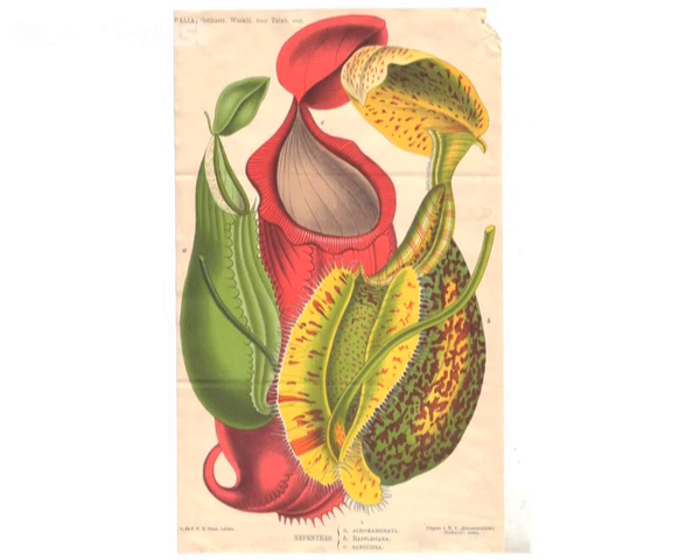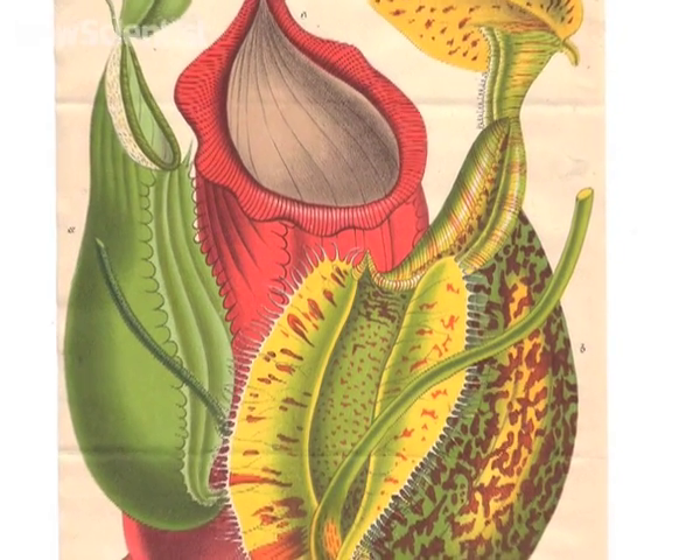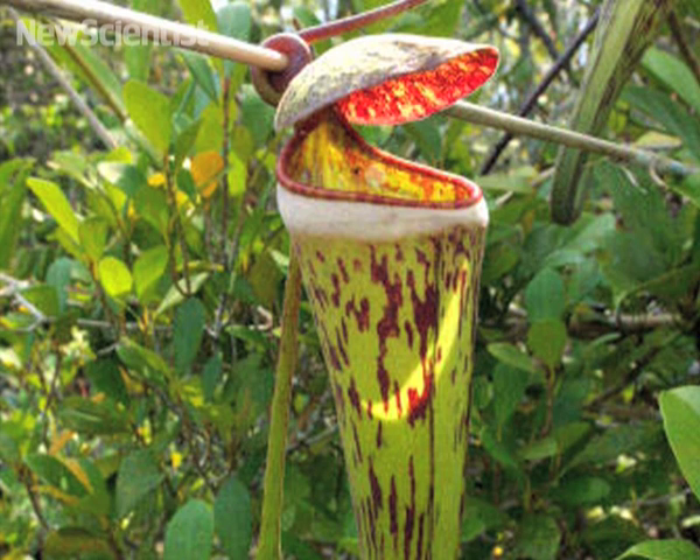Past studies have suggested that a waxy layer on the inner wall causes them to slip inside. But not all species of the plant contain this waxy coating.